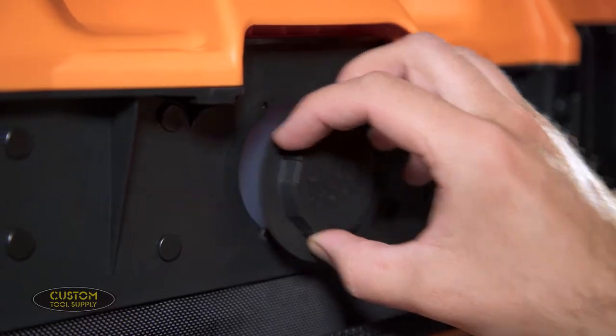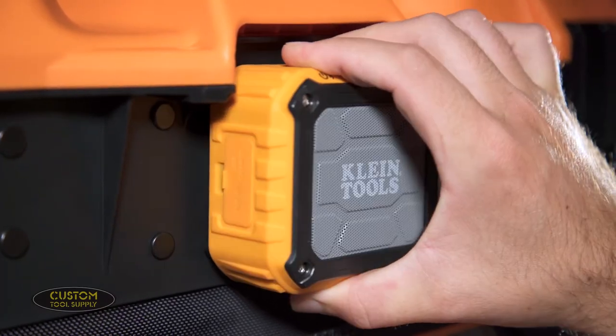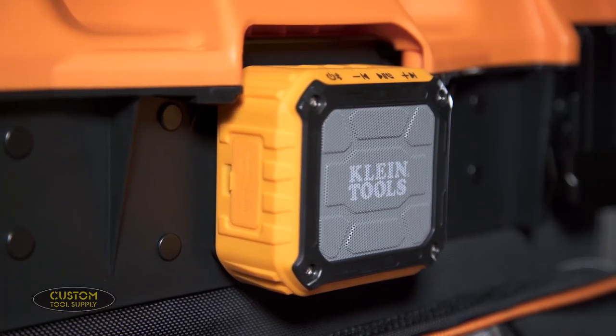Most uniquely, however, is the twist lock front mount that allows you to mount either Klein's LED work light or their Bluetooth speaker, so you can keep the tunes rolling anywhere on the job site.